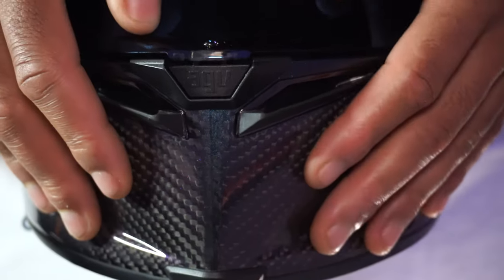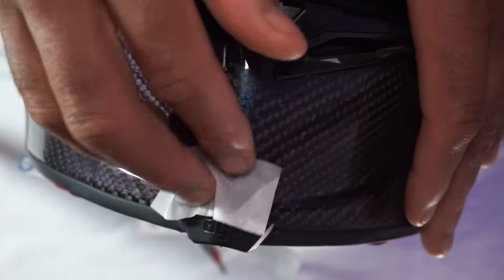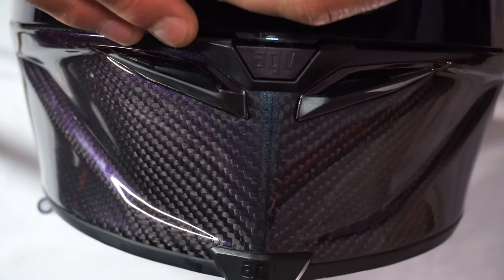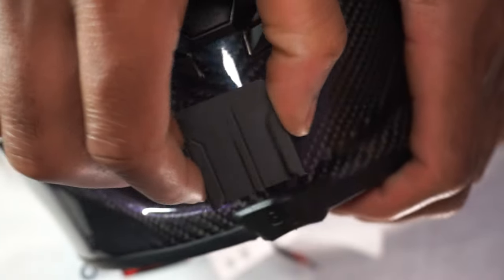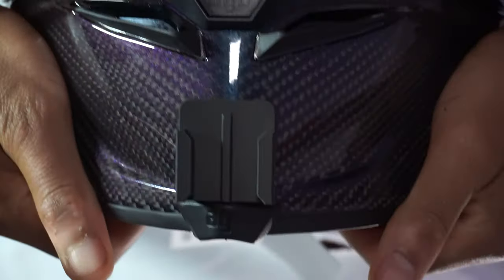Look at that pretty carbon fiber — oh my god, that is sexy. Let me wipe down the surface here. I'm a little nervous; this is definitely the most expensive helmet I've ever owned. Alright, we got this. Checking the centering — that's not centered, still not centered... kind of right? Alright, I think that's pretty centered.